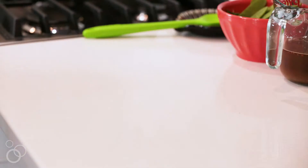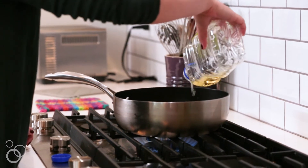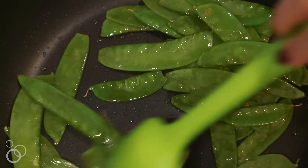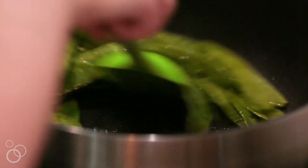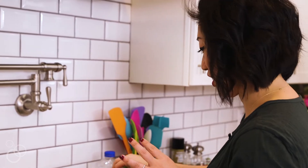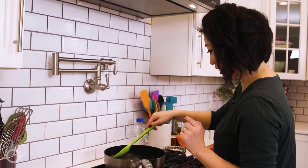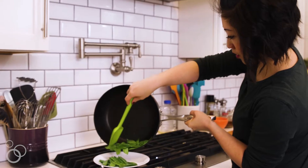Head to the stove and turn the heat up to about medium-high and add vegetable oil, about a tablespoon or two. We're going to first cook the snow peas a little just to get them more tender. You're not trying to cook them all the way through — you're just helping them along to cut down on cooking time. If you cook snow peas too long, they'll look brown and yellowish. You want to keep that bright green color. When it's crackling and the exterior is blistering a little, it's time to remove it from the skillet. Snow pea overboard!